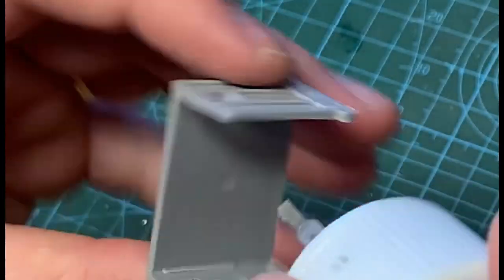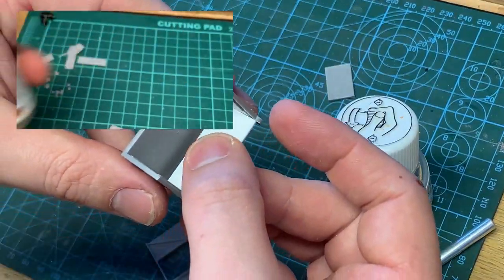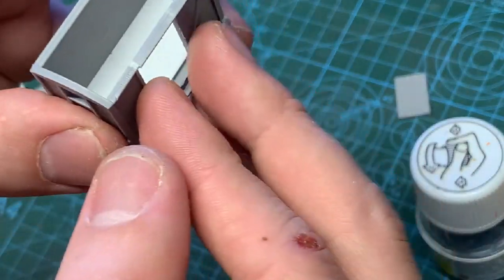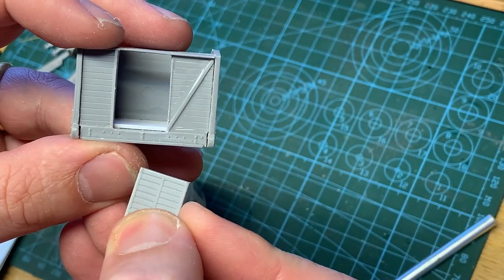Then I glue the two ends of the body to one of the sides. I use Humbrol's liquid poly for jobs like this. The floor is now glued in, and the final side is glued on with the door set at a fully open position.